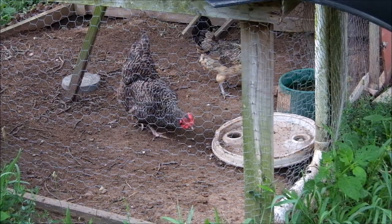I can use the bug zapper to help feed my chickens — they love it. This is by far the best bug zapper for the price, and I found it at Aldi's.